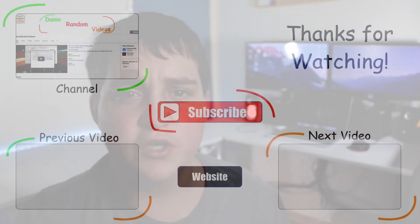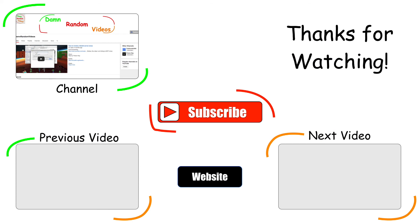Anyways guys, thanks for watching. I hope to see you every other week when I upload a new tech video, and I'll see you guys next time on DamnRandomVideos.